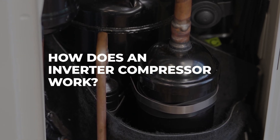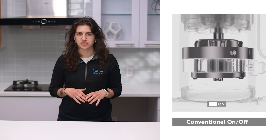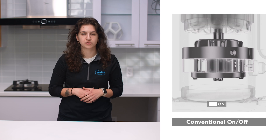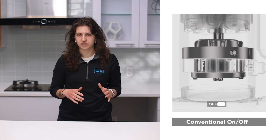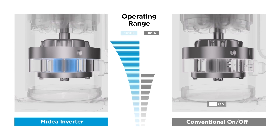How does an inverter compressor work? Traditional single speed compressors in standard portable or window ACs have two modes: off or on at full speed. These ACs turn the compressor off when the room has been cooled to the desired temperature, and then turn on the compressor at full speed when the room has warmed up. With an inverter compressor, the air conditioner can run the compressor at different speeds depending on the amount of cooling needed.